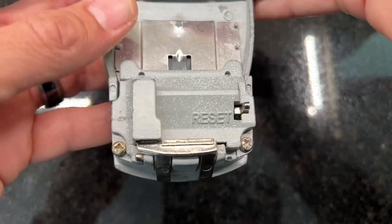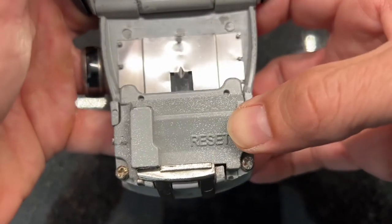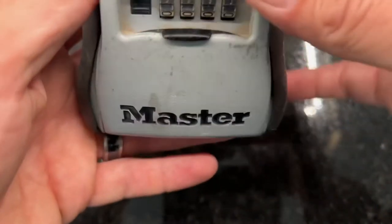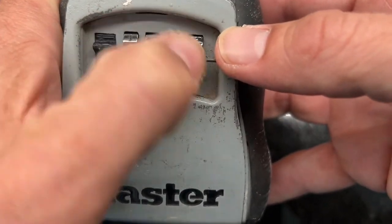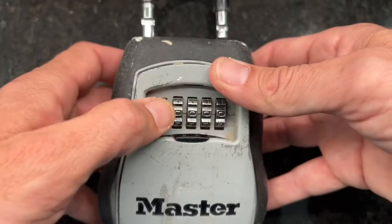It's really simple — right here it says 'reset.' Flip this little lever over and up. You're going to feel it lock into place. Now the hard part — just kidding — just flip it to whatever combination you actually want. Do not do zero-zero-zero-zero or one-one-one-one.